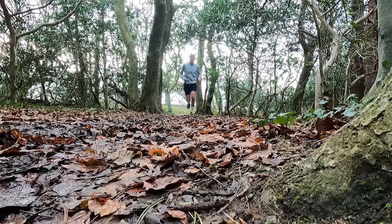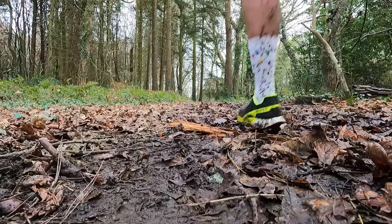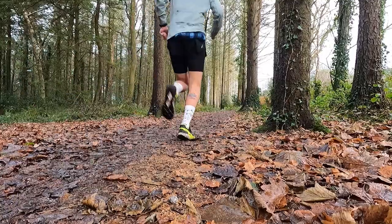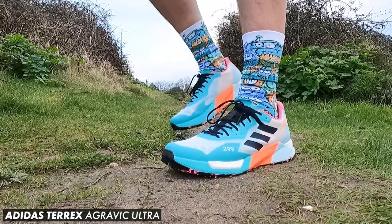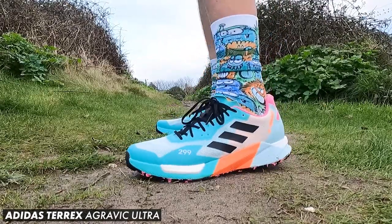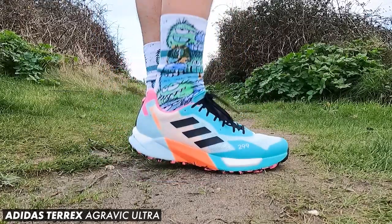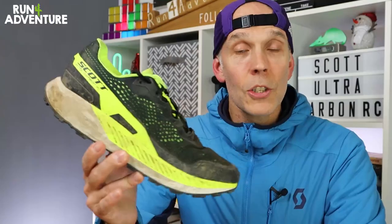All in all it wasn't a bad first run in the shoe, but I was maybe expecting a bit more of a dynamic racy feel. It felt more like a daily trainer rather than a carbon plated go-faster shoe, and it really reminded me of the Adidas Agravic Ultra that we tested at the end of last year — very similar weight, midsole performance, and fit. I wasn't a massive fan of that Adidas shoe, though the upper on this Scott is a lot more comfortable, so it was a bit of a mixed bag.